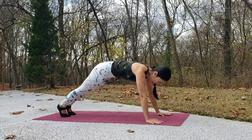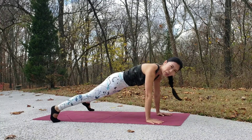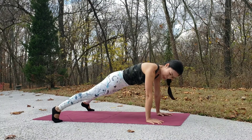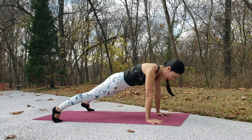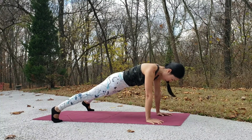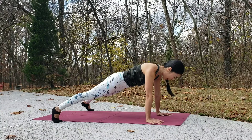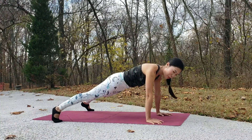Come into high plank. Maybe bring your feet right to the outside of the mat — it helps with your balance. Hold here. Make sure your shoulders are over your wrists, engage your core, and squeeze your glutes. Activate your legs, and then you can start to tap your opposite shoulder.